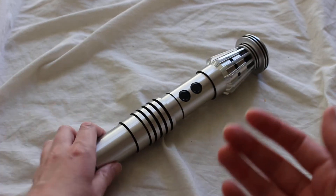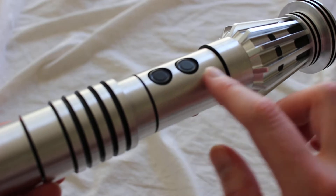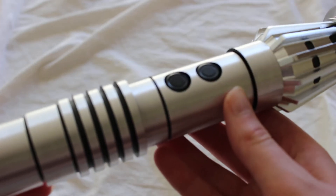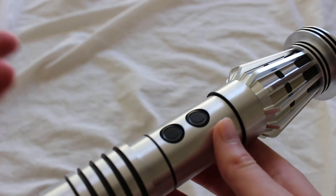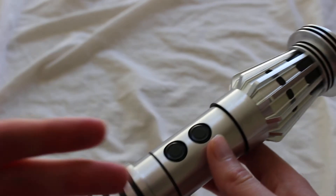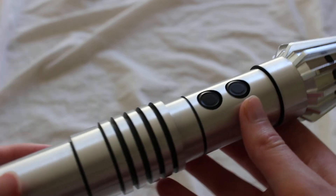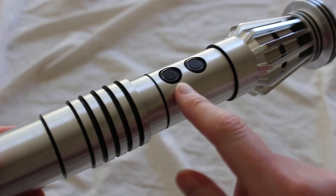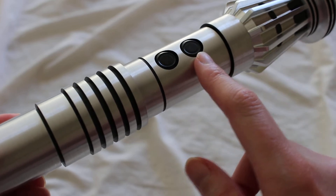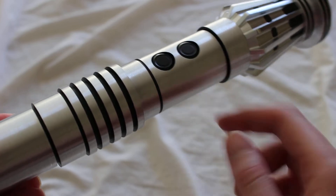SaberForge offers an item called a dummy switch, and here's an example of two dummy switches. A dummy switch is basically a decorative switch piece that is non-functional, that helps you complete the look of your lightsaber. I have these two black SaberForge dummy switches installed — really they're just nested in the switch holes in this lightsaber hilt.